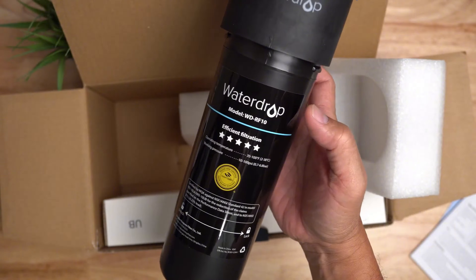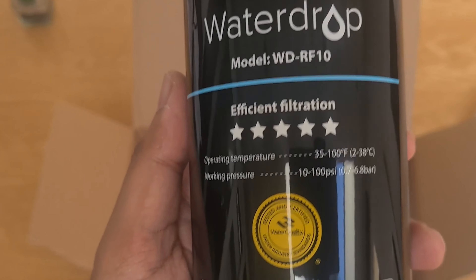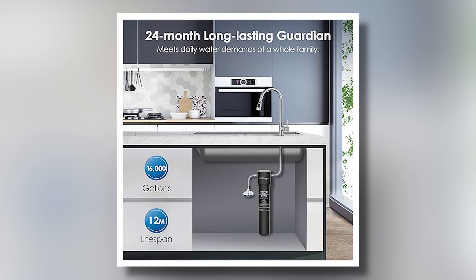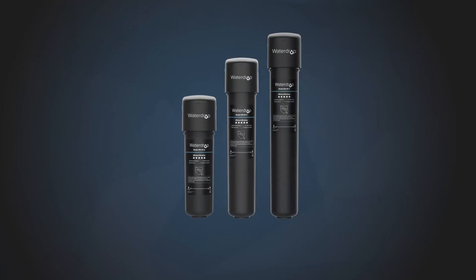This product is designed to provide clean, safe drinking water, ensuring peace of mind for you and your family. With a shelf life of 24 months or up to 16,000 gallons of filtered water, it offers long-lasting performance without the frequent need for replacement.